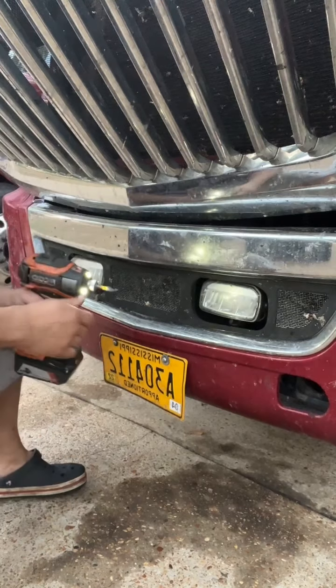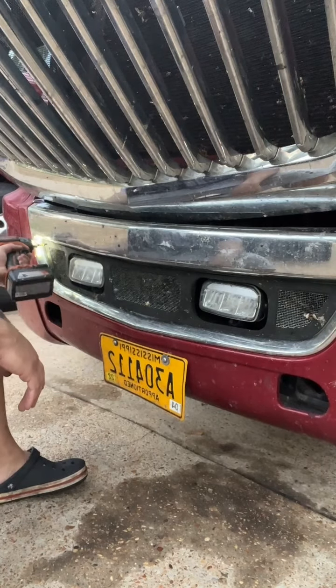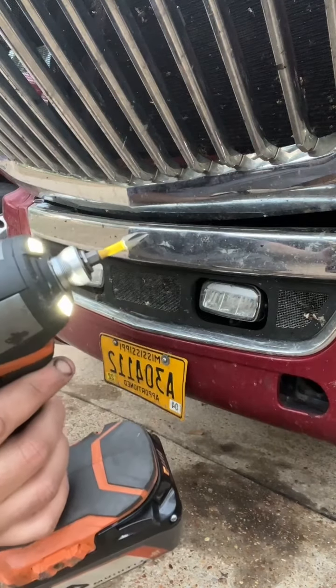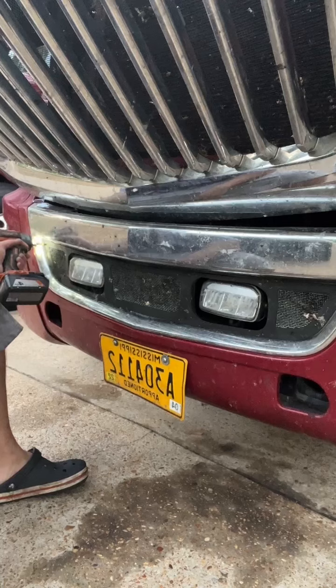You need a drill and an eight-screw — a Phillips head screwdriver, sorry. Easy, slow.